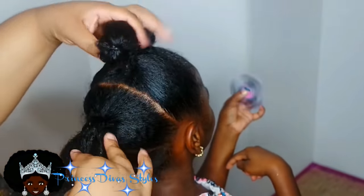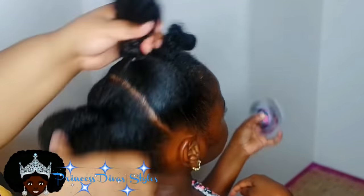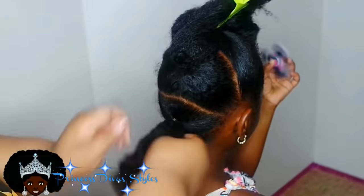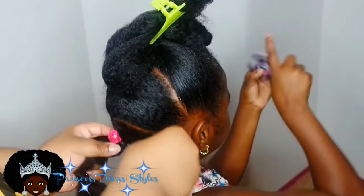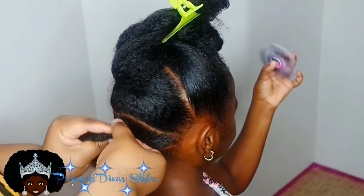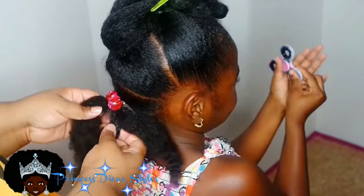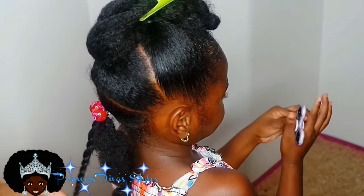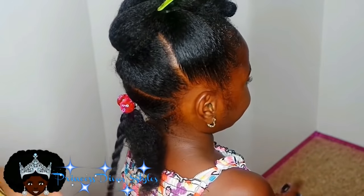Okay, that's style number two — this will be day two or day three. We have a long-lasting first style. What we're going to do is take each section apart and put two twists on each section, except for the last fourth section where we're going to put one twist.